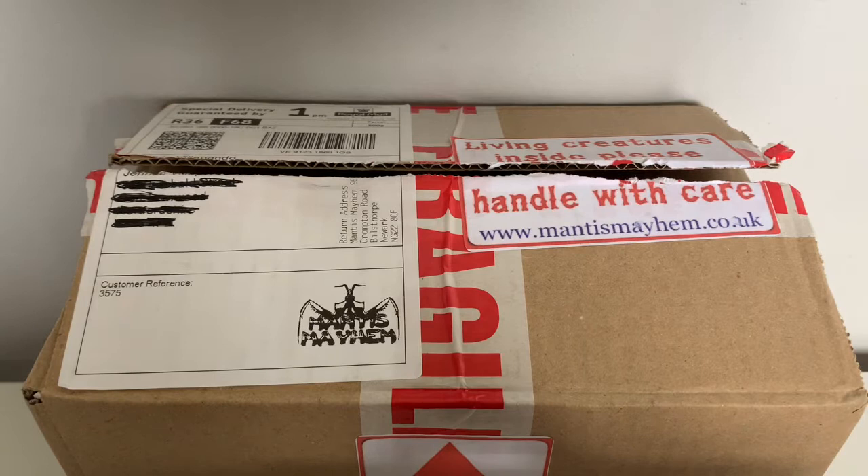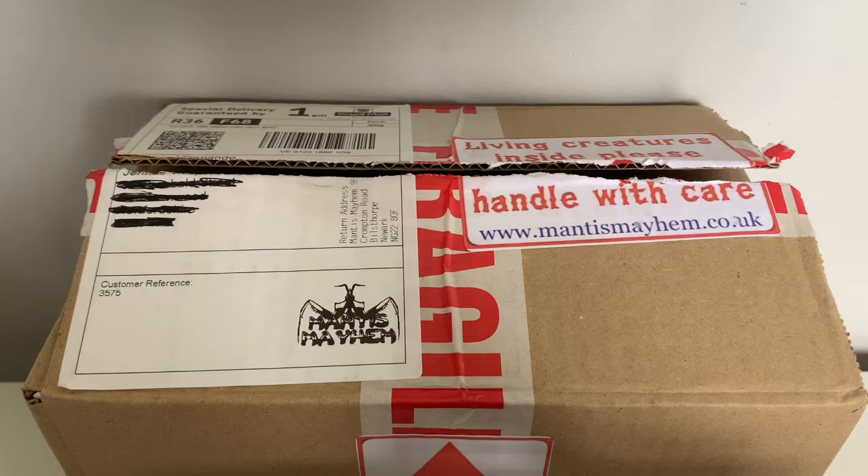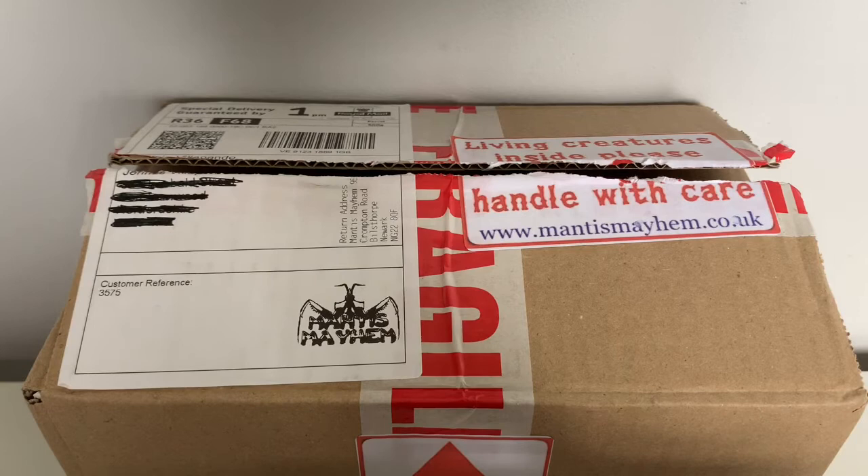Before I get into showing you the content of today's box, I just want to explain why I purchased the Spiny Flower Mantis. There are a couple of reasons. One being, when I watched Sam from Bug Realms' review on Mantis Mayhem, I saw that he got some fruit flies and the quality of the fruit flies were really, really good. So I needed fruit flies to feed my jumping spider as well as my ants and my mantids. I decided to get some from Mantis Mayhem and whilst I was there, I picked up the Spiny Flower Mantis. The second reason is that Dice, my giant Asian mantis, has unfortunately passed away. I did say on Instagram that she did pass away.